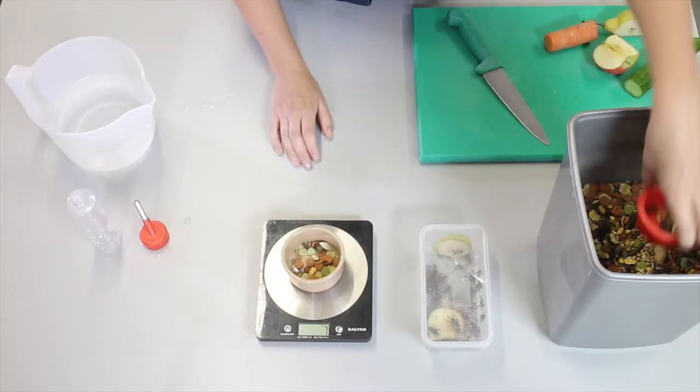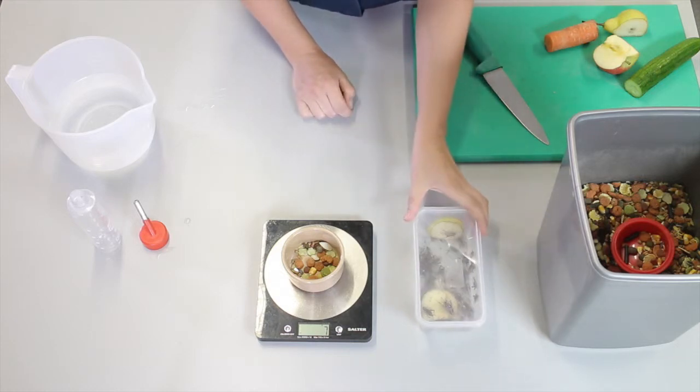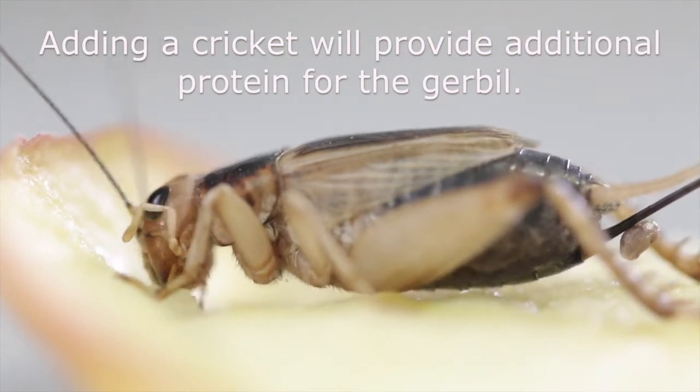Small animal mix is designed for all small rodents. One thing I want to add to the small animal mix is a cricket. I'll need to place this in the gerbil's enclosure. This is going to provide extra protein for the gerbil.